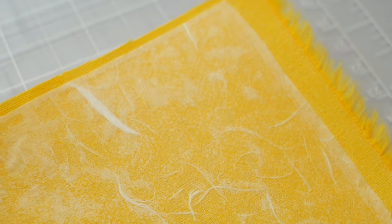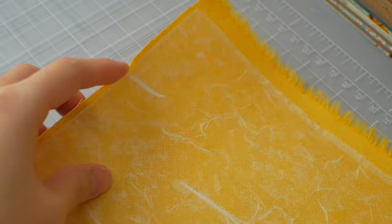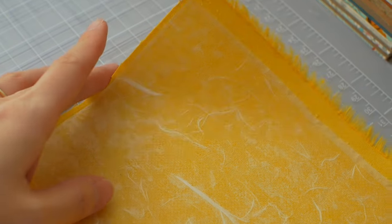Heat and Bond is acid-free, and so is the glue and tissue paper I'm using, so I'm confident that this book cloth will last for many years to come. A better but rarer feature is to find materials that are archival quality.